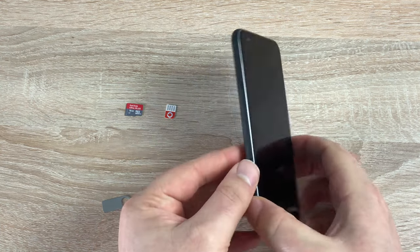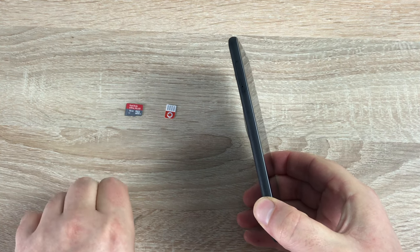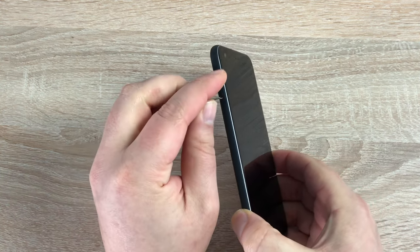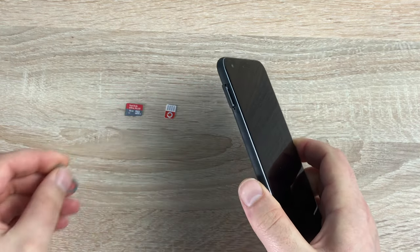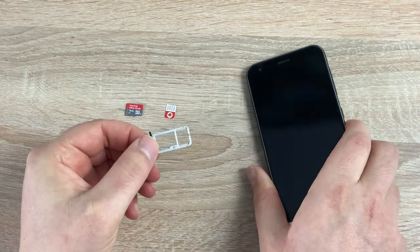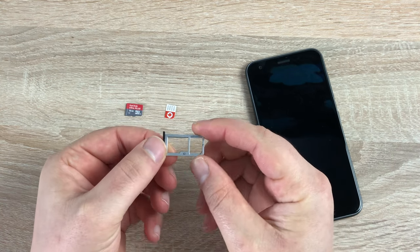As it is powered off, on the left hand side you can see a little hole where you need to put the pin in. Push down quite firmly but straight, then your tray will pop out. It's actually made of metal, which is a nicer change — most of these are made out of plastic and can be quite fiddly.